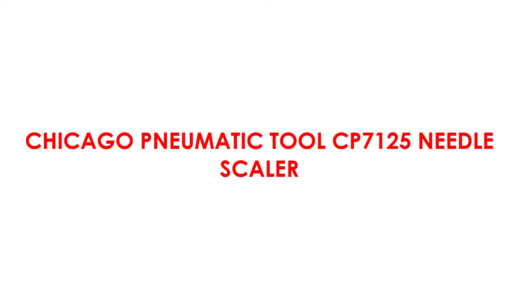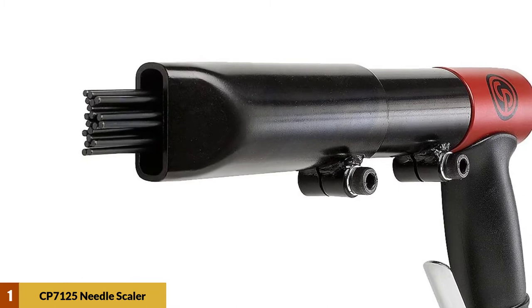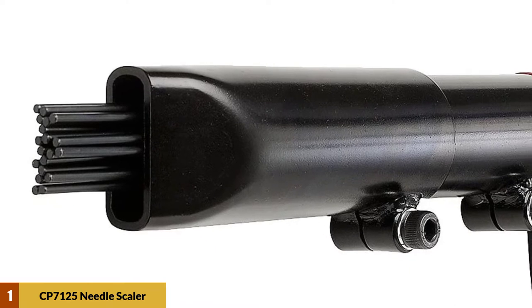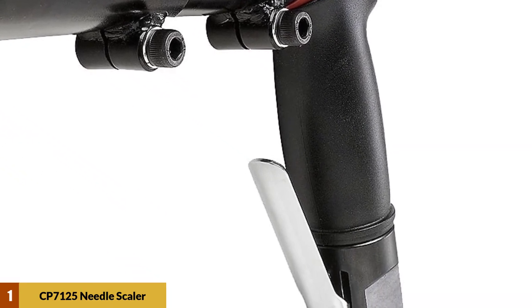At Number 1: Chicago Pneumatic Tool CP7125 Needle Scaler. This needle gun is the runner-up in our list of the best needle scaler guns. This one is a pistol-type needle gun, which has a pistol grip for smooth operation. It has the option of multiple types of needles and is powered by compressed air.